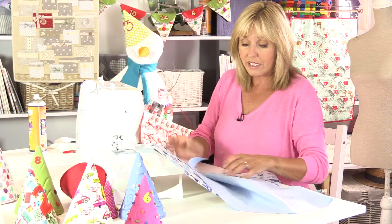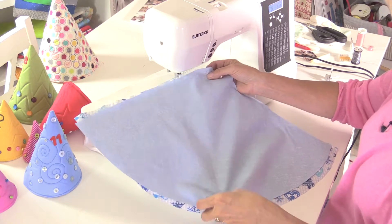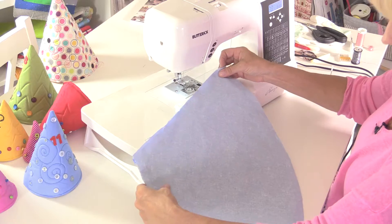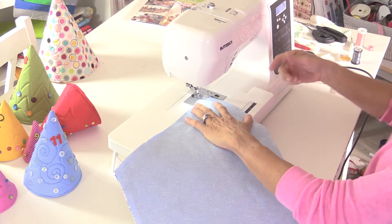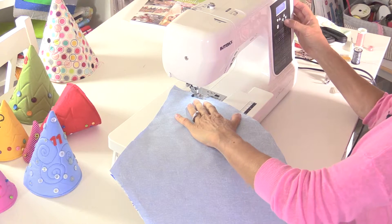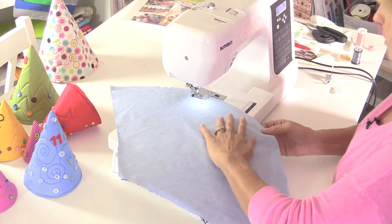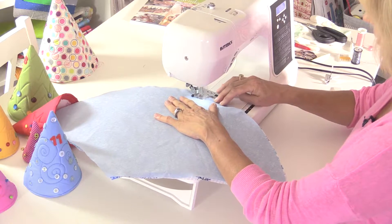Let's start putting this together. We're going to put right sides together - the lining with the outside - and we're going to use a straight stitch and sew all the way around the curved section, just the curved section. You can put a few pins in there if you like. I'm sewing through the fabric pieces, not through the bosal - remember to cut the bosal a little bit smaller. I'll shorten the length of my stitch a little bit. I can feel where the bosal is so I'm not sewing through it.